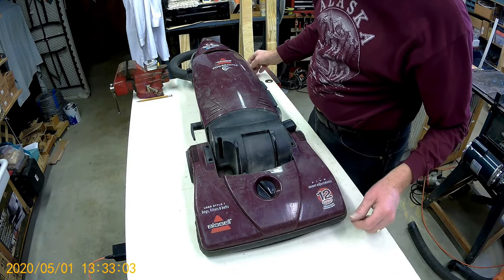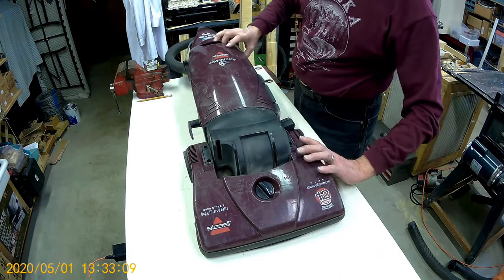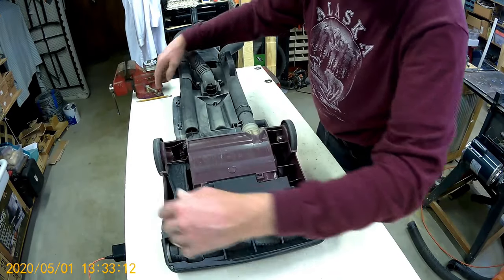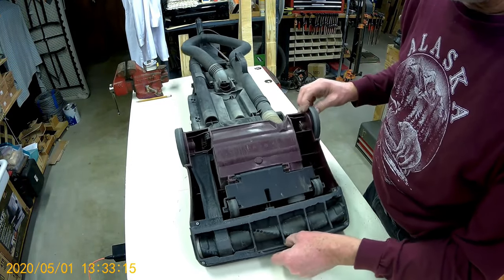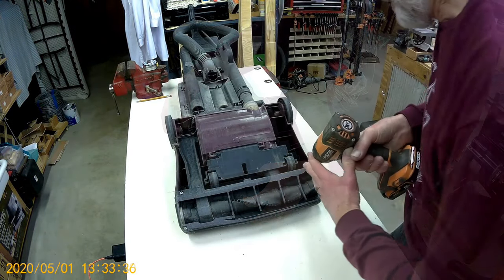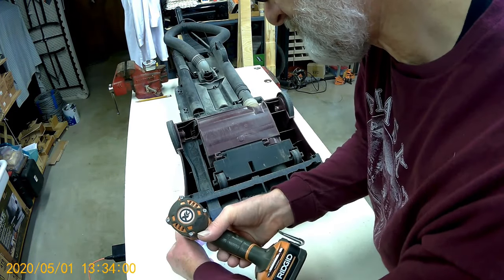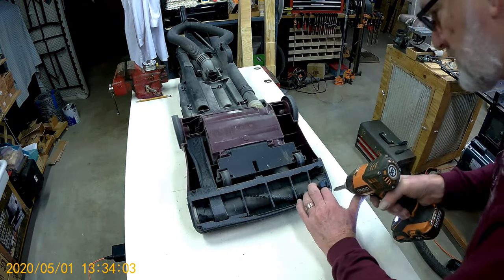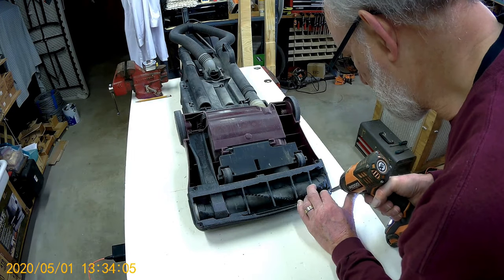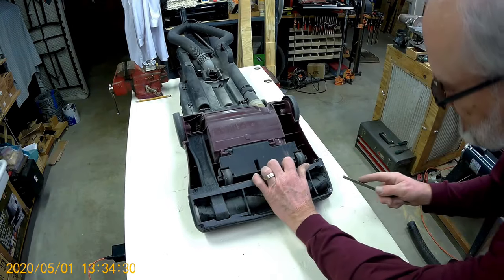The bearings seem to be shot, so the motor is in there. We'll probably take off this. We got a screw that's almost non-existent, ground off, so we file a slit.